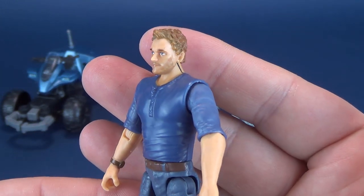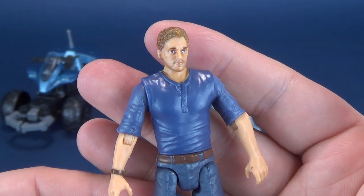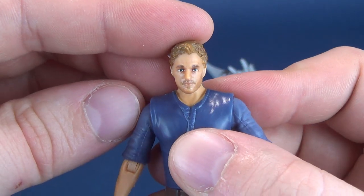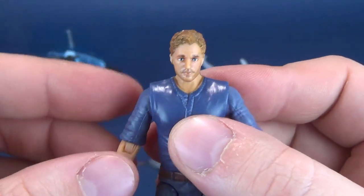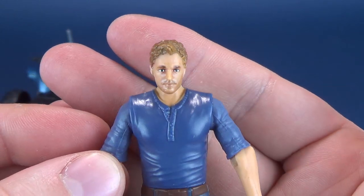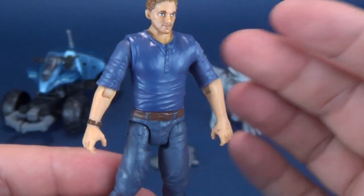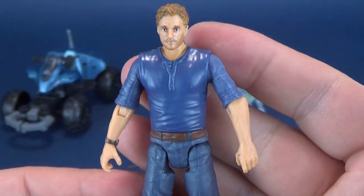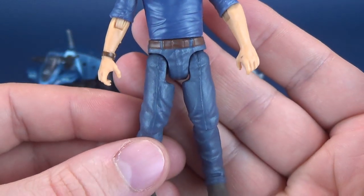The head sculpt, for what it is, is passable — it never does look as good as it does on the back of the packaging. The back of the packaging does look like Chris Pratt. Here it kind of looks a little bit like Owen Wilson — speaking of another Owen. He's wearing a blue, moderately rolled-up sleeve shirt, blue pair of jeans, a belt, and some boots.